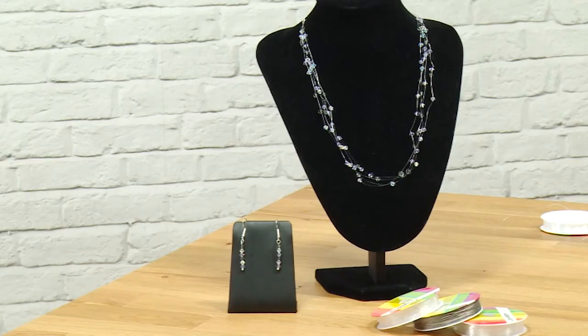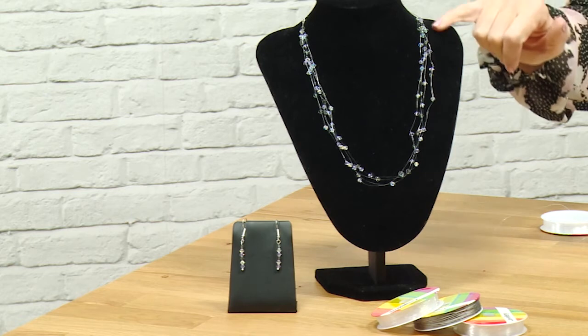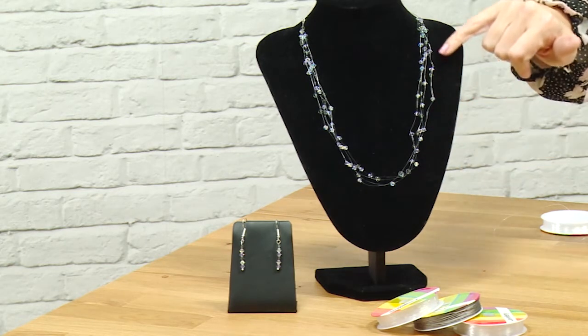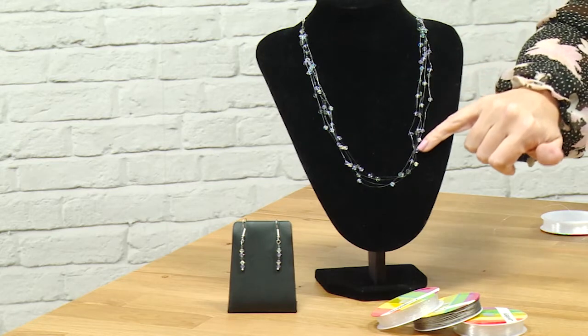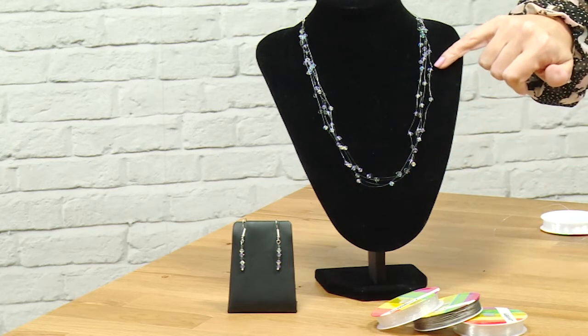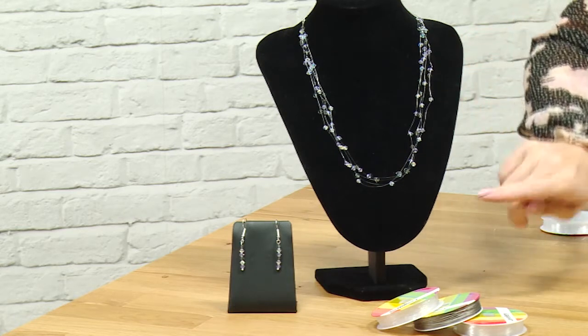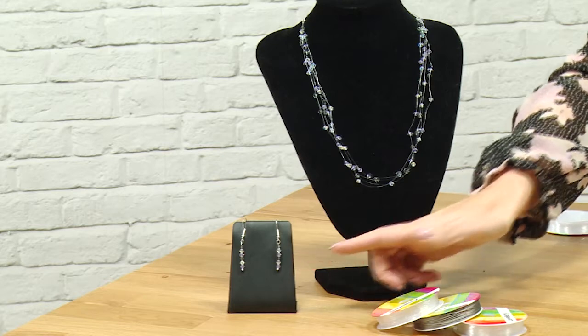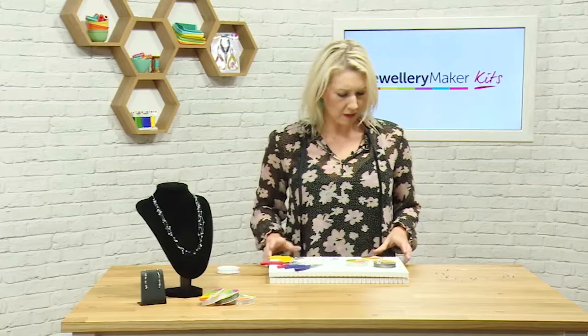Hello and welcome to this tutorial for the illusion necklace with Swarovski elements. As you can see, we've got this beautiful necklace created using the illusion effect. I'm going to be working with monofilament and Swarovski bicones, and we can also make a pair of earrings.